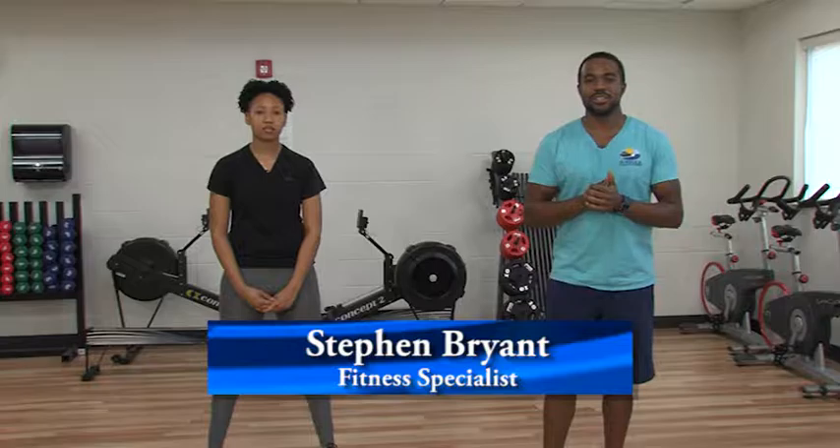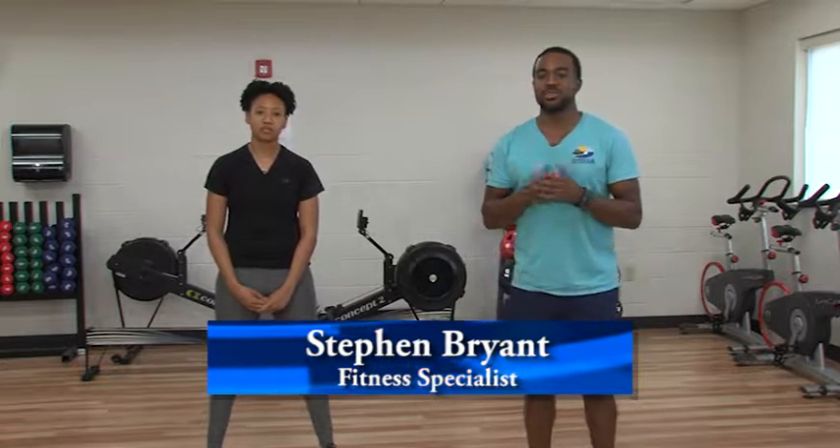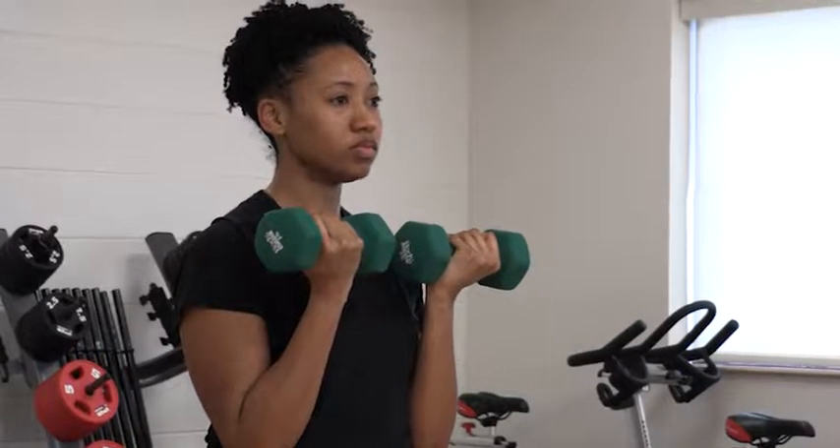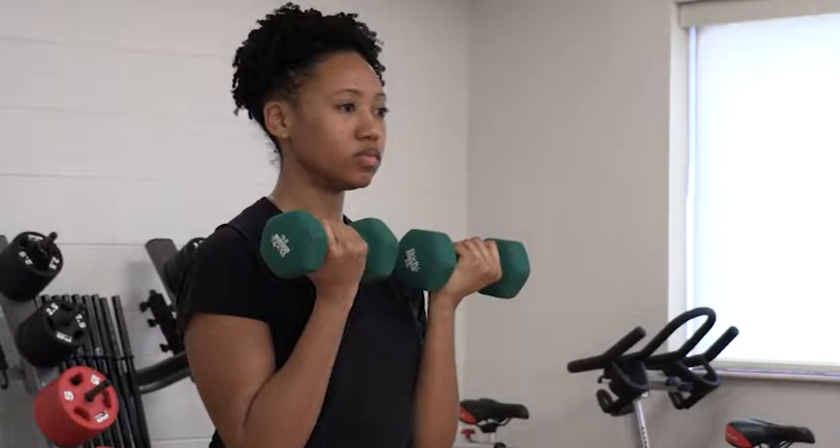Hello, my name is Steven Bryan. I'm the fitness specialist here at the Whaleyville Community Center with Suffolk Parks and Recreation. My name is Octavia. I'm the fitness specialist at East Suffolk Rec Center. Today we're going to show you a workout to do with dumbbells. This is something you can do whether you have some weight at your house or you come into one of the recreation centers or any other fitness center.